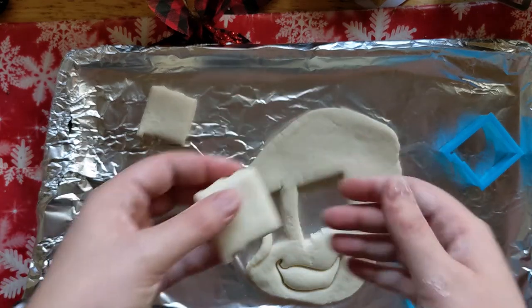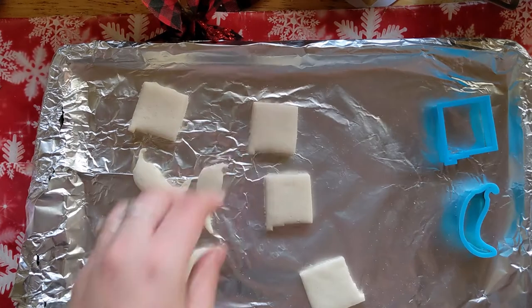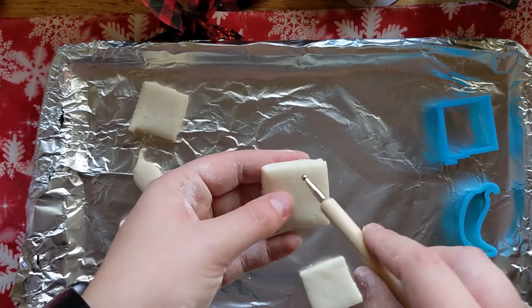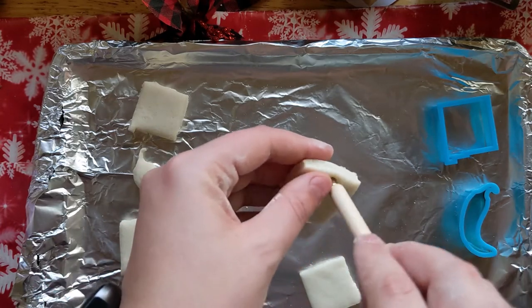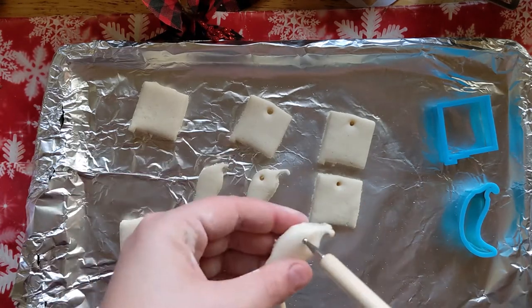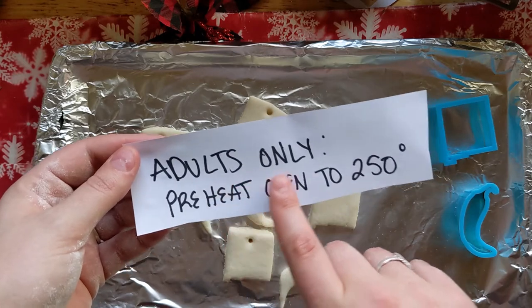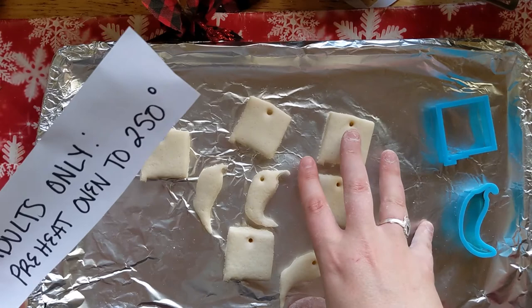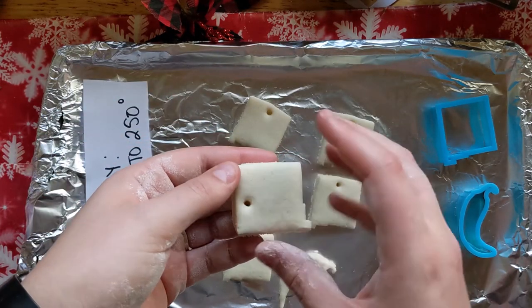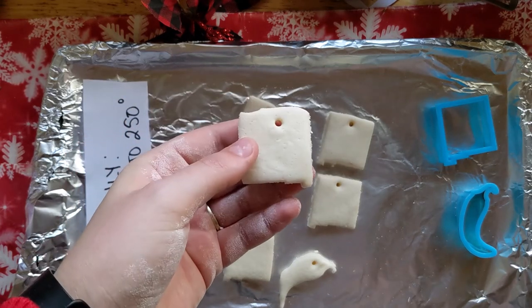If it's a little thick and you want it thinner, you can always roll it thinner. Then take your pieces and use something to poke a hole in them so they can be strung up as ornaments. You can use a straw, or I have the same tool from the foil ornament — I'm going to poke a hole and make sure it's pretty big in case the dough expands. Have an adult preheat the oven to 250 degrees, then put these in once the oven is preheated for one to two hours. Once they start to look flat and dry, flip them over so they bake on the other side.